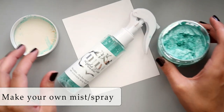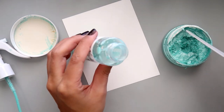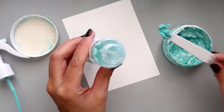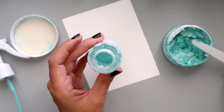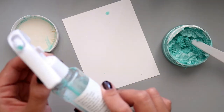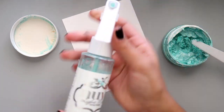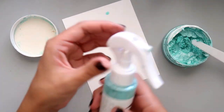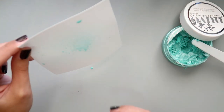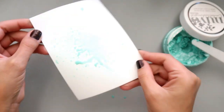The first way I'm going to show you how to use the Nuvo embellishment mousse is to create your own spray. I have this spray bottle from Tonic Studios, and I added a little bit of water, then I'm going to add a generous amount of the embellishment mousse to the bottle and shake it up really well. This color is really light so it's not going to show up very dark when you spray it, but a darker color — like black or navy blue — will be darker on your project. I really love using sprays and love that you can use any spray bottle to make your own.